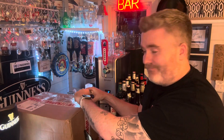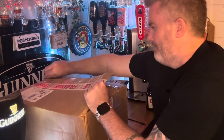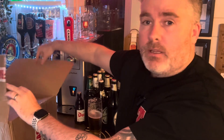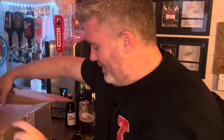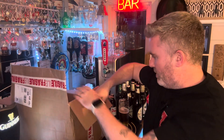Here we go — trying to do this without knocking anything off. They package it so well at Garage Bar. I can pretty much assure you, if you're placing an order there, they ain't falling out the box, that is for damn sure.